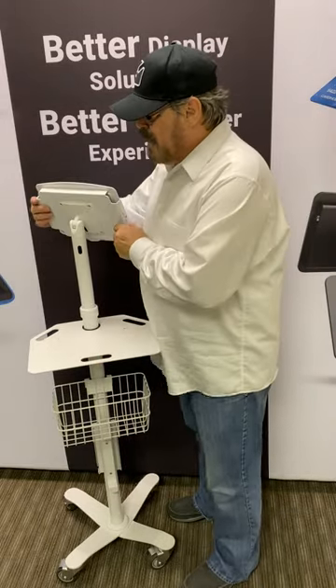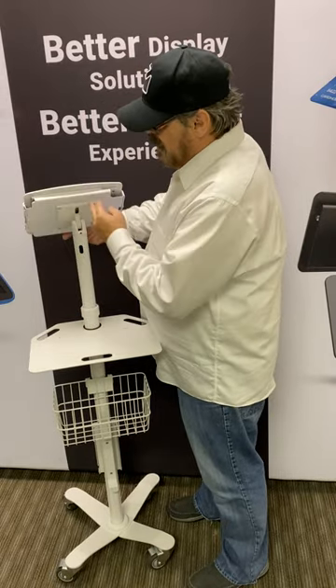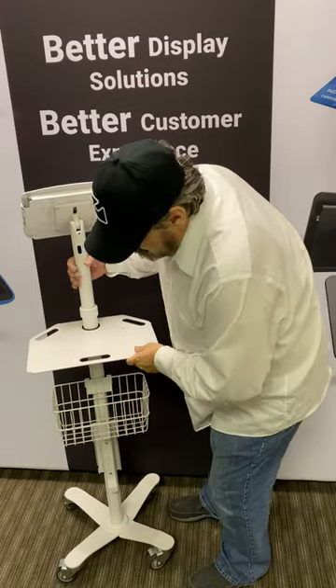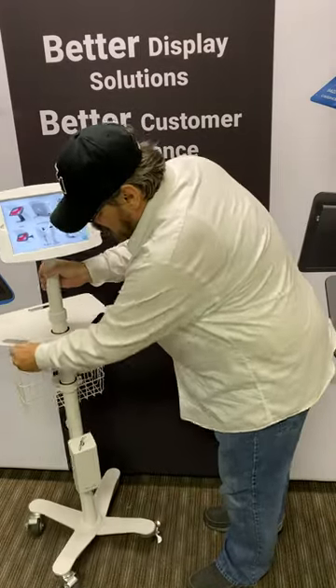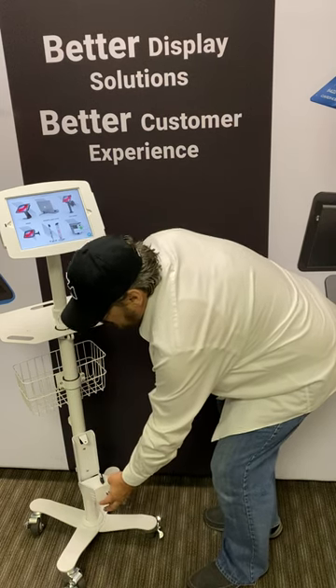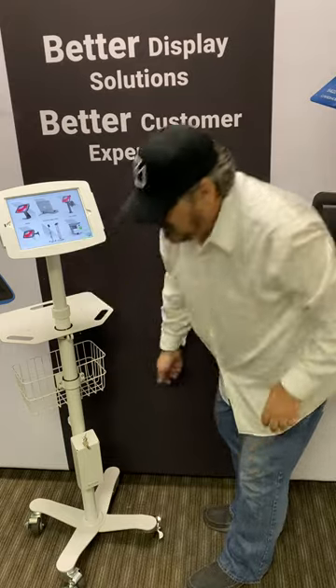This is designed for the head to rotate around so you can use it whichever way that you want to, and it has wire control so that the cables come in and travel through and go down. They go into a power box that we have at the bottom, and the power box allows you to put your power cube down here in the bottom and then run your power cable out the side and then plug it into the wall.